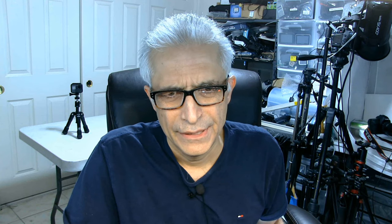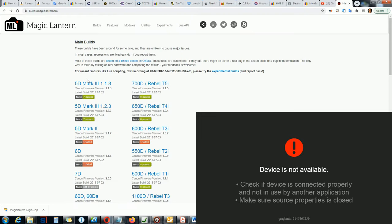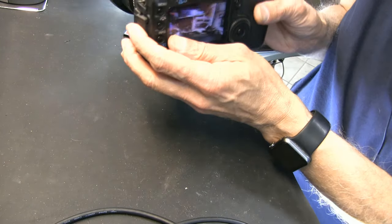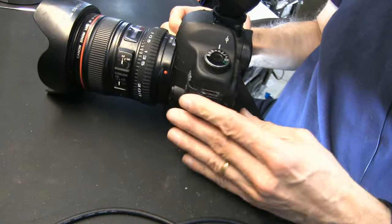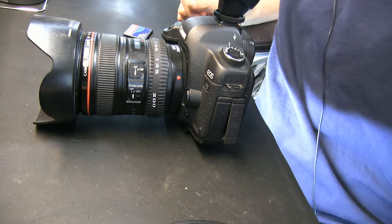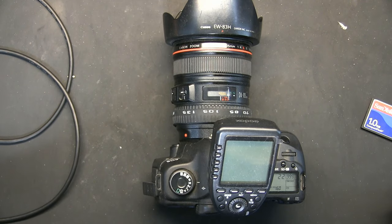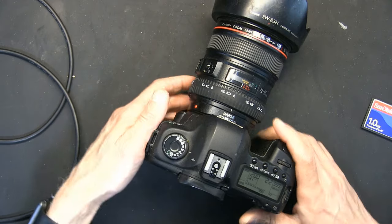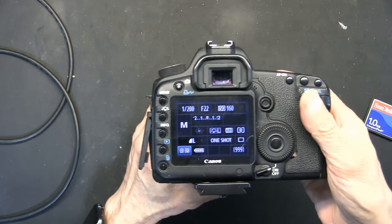Let's first see where we stand as far as the cameras are concerned. I'm going to switch to the top camera because this camera doesn't show me enough information. Let me remove this - I don't need this.